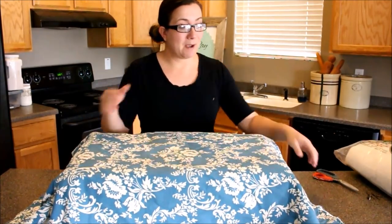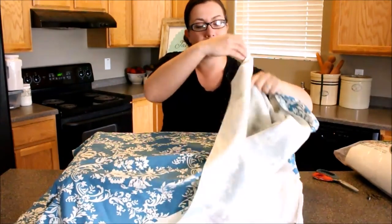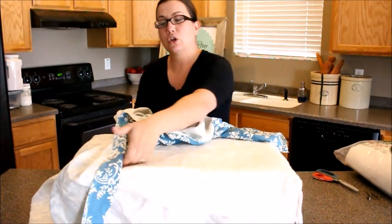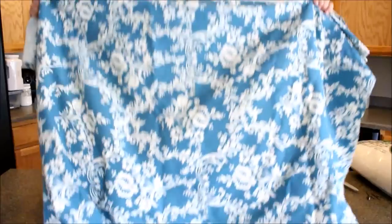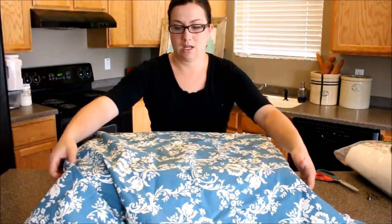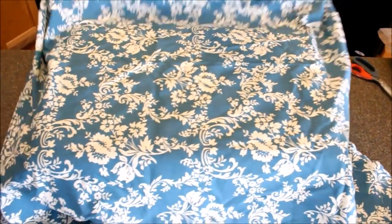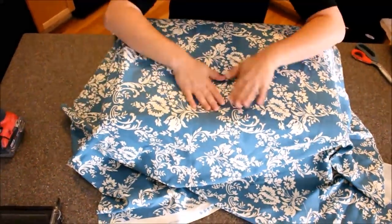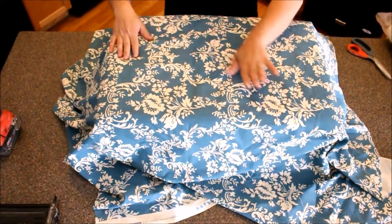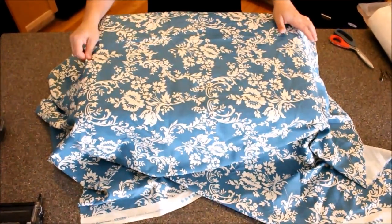We're going to take our fabric — I've cut it to fit — and lay it on top to find our pattern. Depending on what fabric you use, you want to make sure it's going the right direction. I want this design in the middle, so I'm going to find center and make sure it's where I want it. Nothing's worse than finishing and realizing your fabric's crooked or the design isn't where you wanted. Just make sure there's about an equal amount on each side.